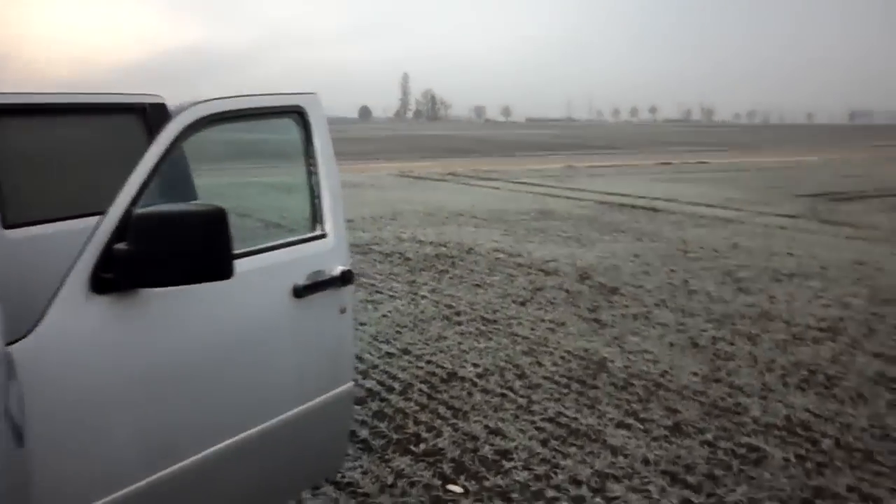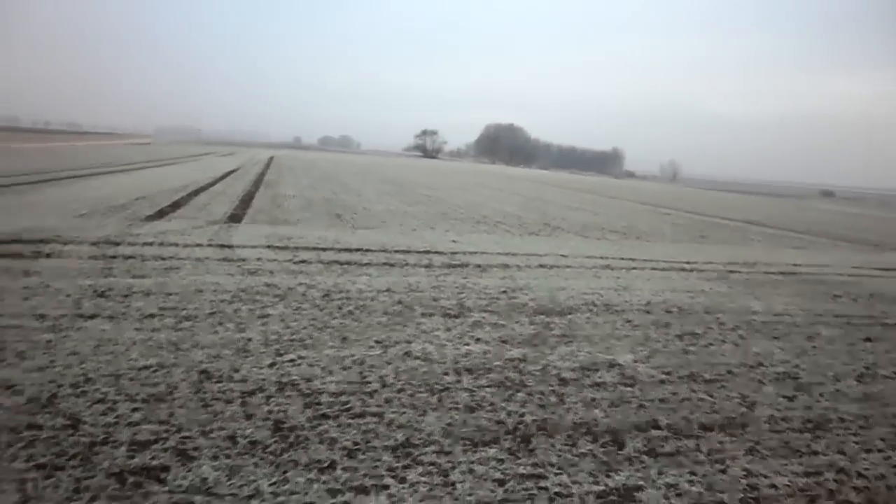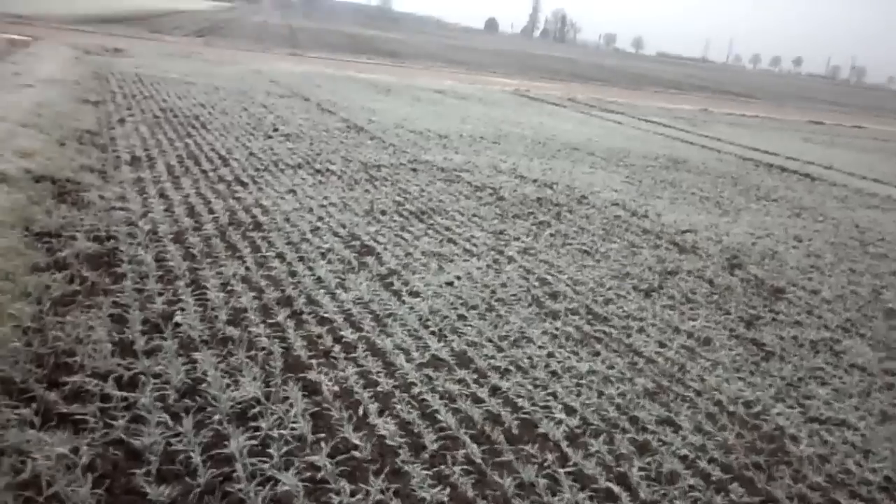I'm in Bavaria. Hence the farmland all around.